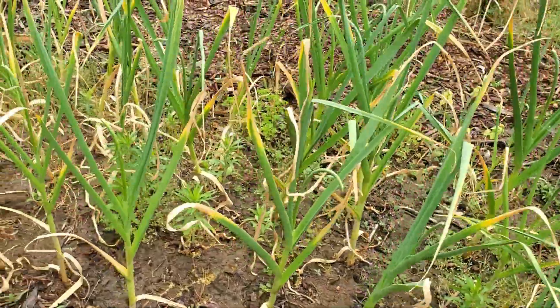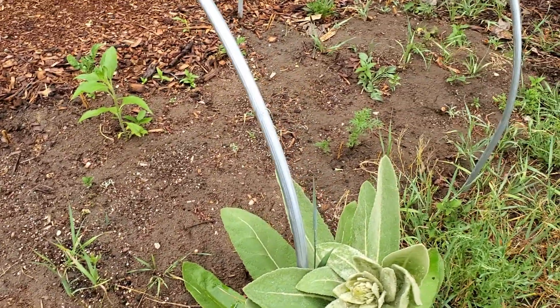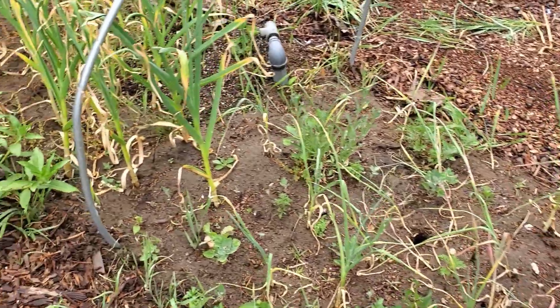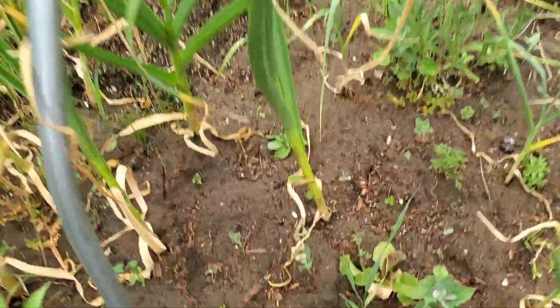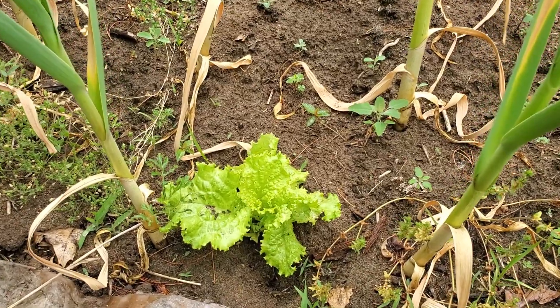This is technically the first bed we planted because we put this garlic in last fall. I did end up putting lettuces in here, but it was so darn hot and dry that almost all my lettuces have burned out. You can see a little one here but they are definitely not taking off like they normally do. That pretty much takes us through our May plantings - February, March, April, May - those four beds and a lot of starting seeds inside.